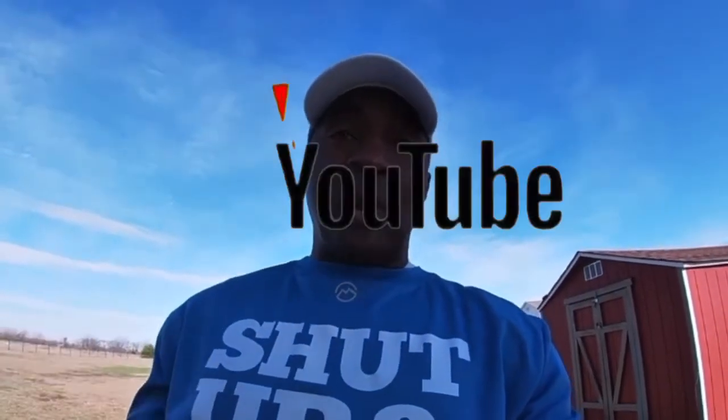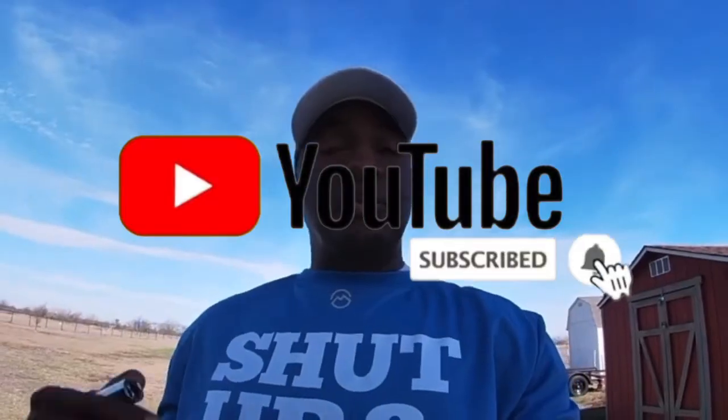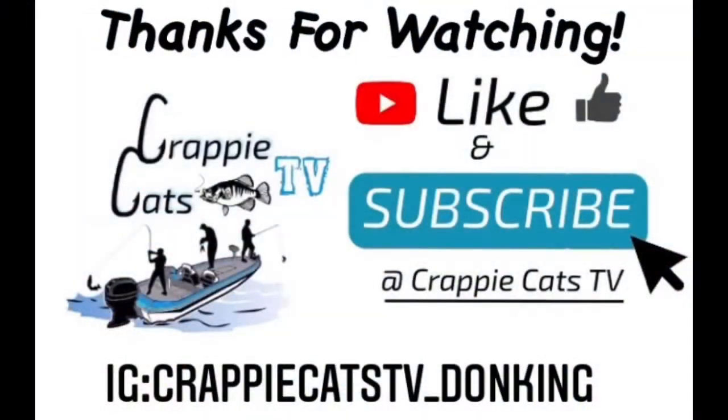With that being said and done, thanks for watching. If you haven't subscribed, please subscribe, like, comment, share, and we appreciate you guys for supporting our YouTube. Thank you.